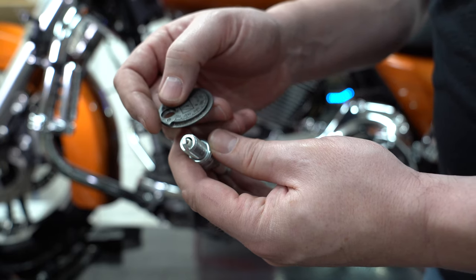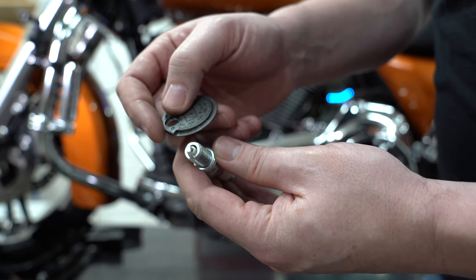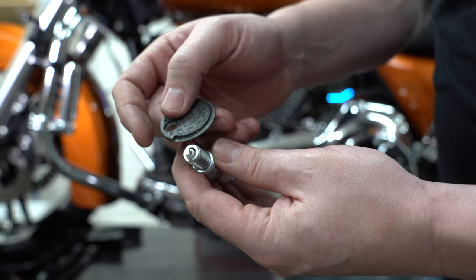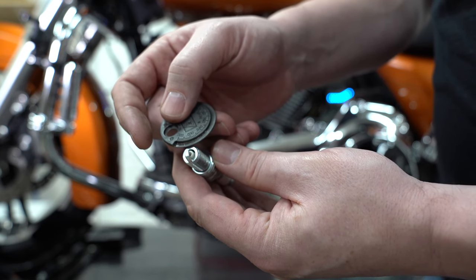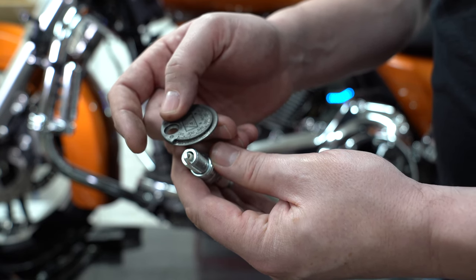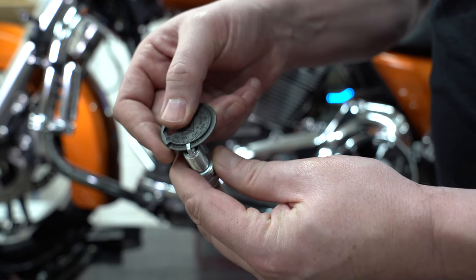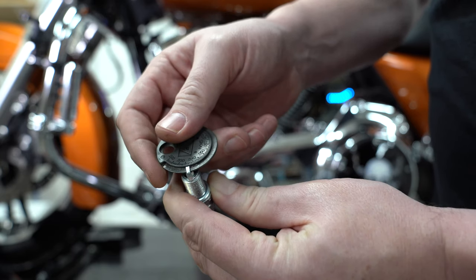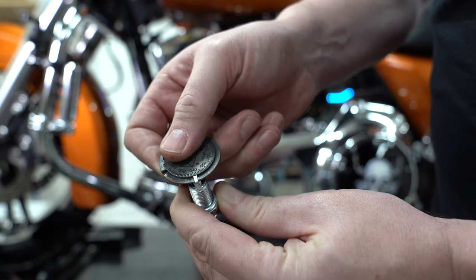Before we put the new plugs in — we got these from the dealership — you need to make sure the gap is correct. Check your owner's manual, but for this bike they're all pretty much the same: 0.038 to 0.043. You'll see the graduation marks on that spark plug gauge. You just run it — it has a lip that gets bigger — and run it out somewhere in between those specifications, so maybe around 0.040 or 0.041, and it should stop right about there.